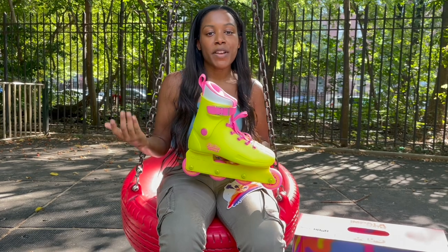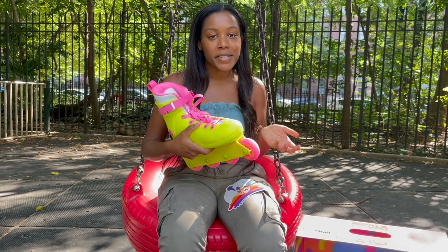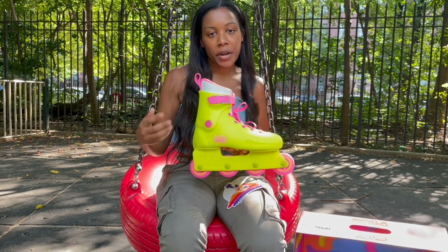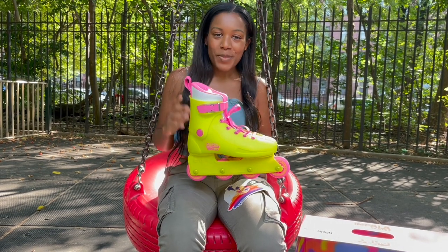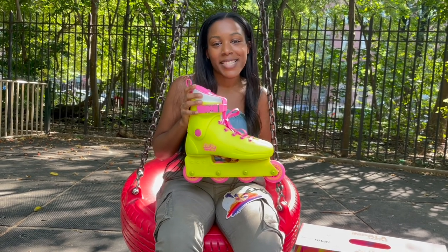I'm actually not a skater. I've been to roller skating rinks where I'll rent out the four-wheel skates with wrist guards, and that's pretty much it. But skating is an activity I want to take up and do more of for the enjoyment. I think skating is fun, and it gave me an excuse to get myself some pretty nice skates that are memorabilia from the movie.